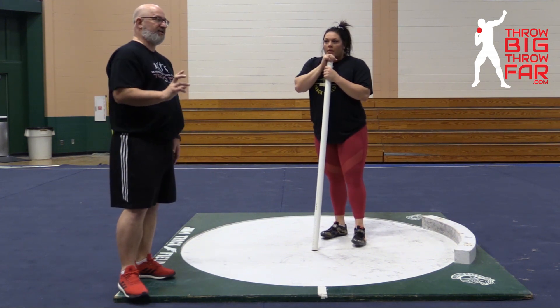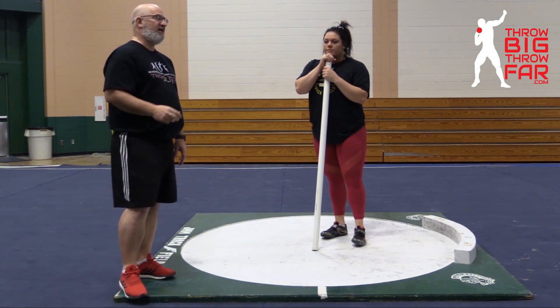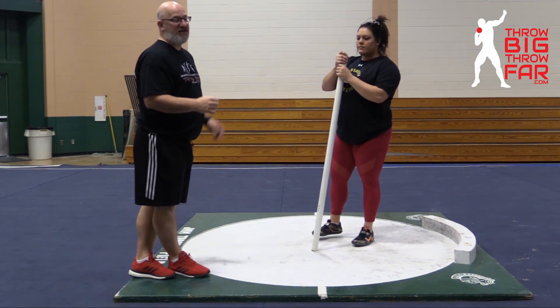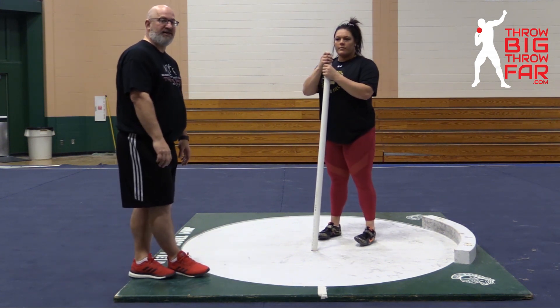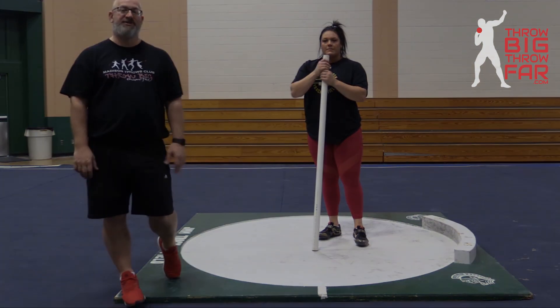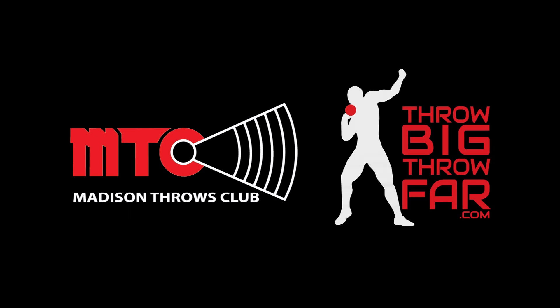I think in the biggest throws, you're going to see that right foot being active. In the throws that you might struggle on, you'll see a lot of shoulder and head movement. The PVC is a great way to orient your athletes — or if you're an athlete yourself — to feel that position.